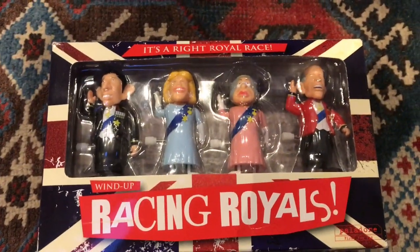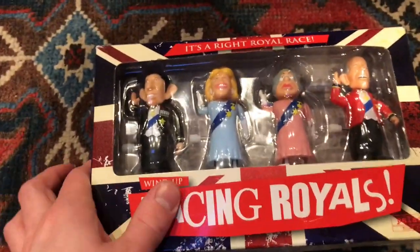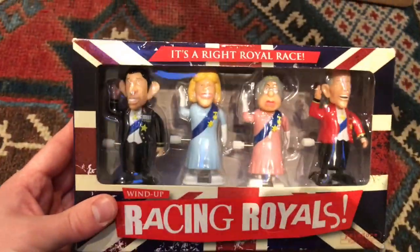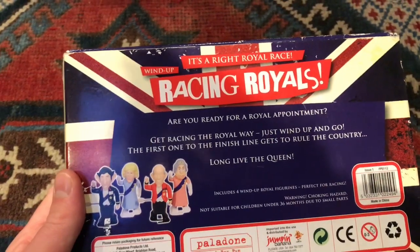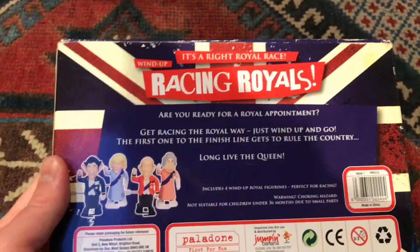Wow, let's do the full reveal. It's a right royal race! I've still got my Charles and my Queen, but this special extra set also includes Camilla and Philip. Look at these — I can't wait to race them. Let's see what it says on the back: 'It's a right royal race. Wind up racing royals. Are you ready for a royal appointment? Get racing the royal way — just wind up and go. The first one to the finish line gets to rule the country. Long live the Queen.'